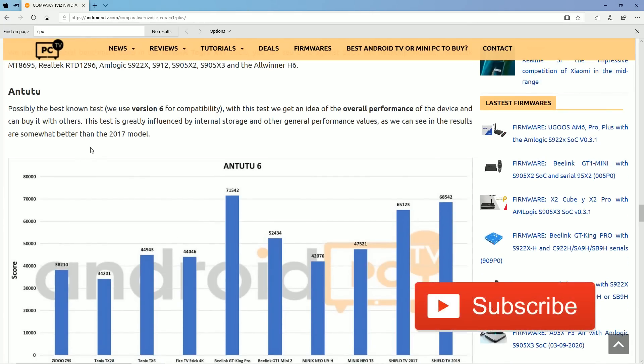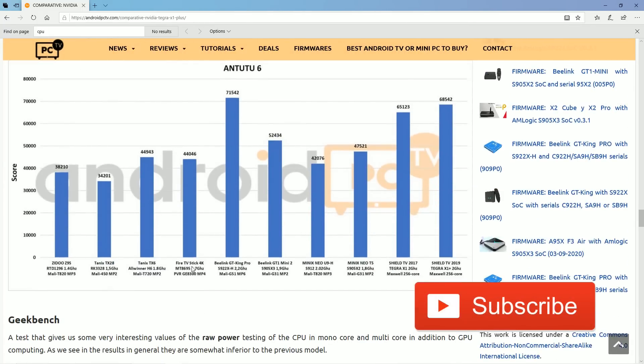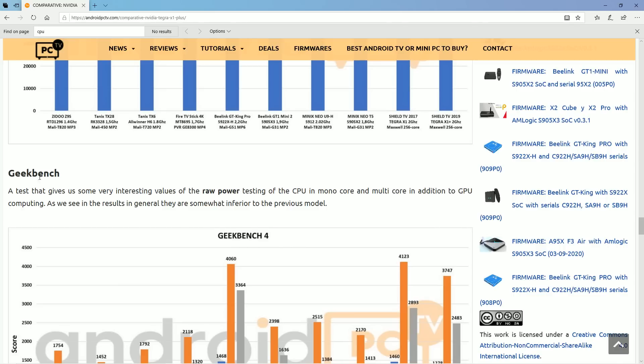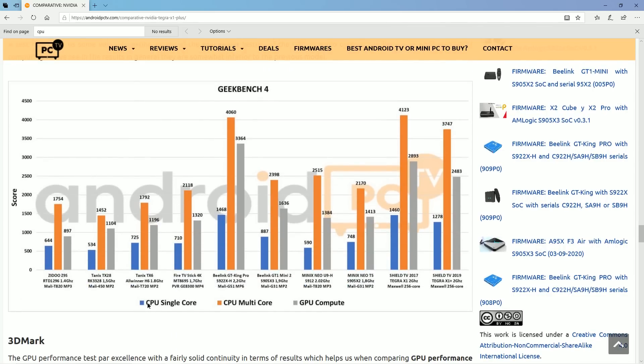I did want to do a quick comparison — this will help a lot of people out. I want to compare the Fire Stick 4K, which is slightly faster than the Raspberry Pi 4, and then we have the Shield TV 2019 on the far right, and the Shield TV 2017 in the second column. Geekbench does raw power on CPU single core, multi-core, or GPU. The Raspberry Pi 4 and the Fire Stick are both quad-core processors running a similar architecture. As you see, the Shield TV has almost double the single CPU performance.